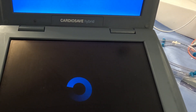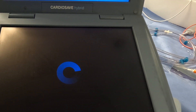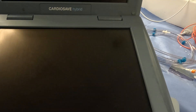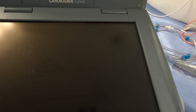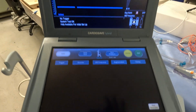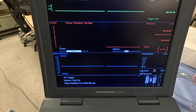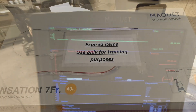Intra-aortic Balloon Counterpulsation is used to help the heart pump blood more effectively in patients with severe heart disease. Indications are cardiogenic shock, severe heart failure, acute myocardial infarction (commonly known as heart attack), high-risk coronary artery procedures, and mechanical complications of acute myocardial infarction.